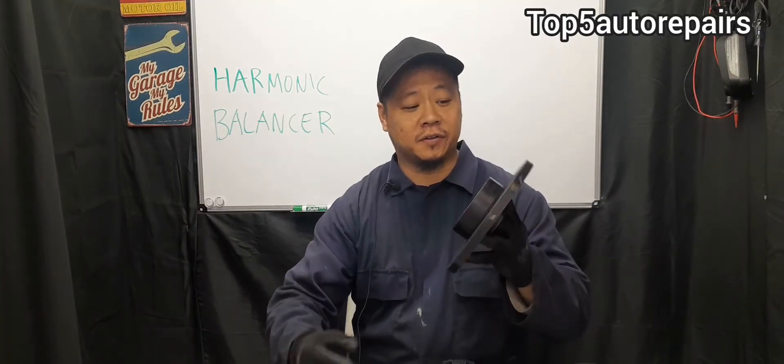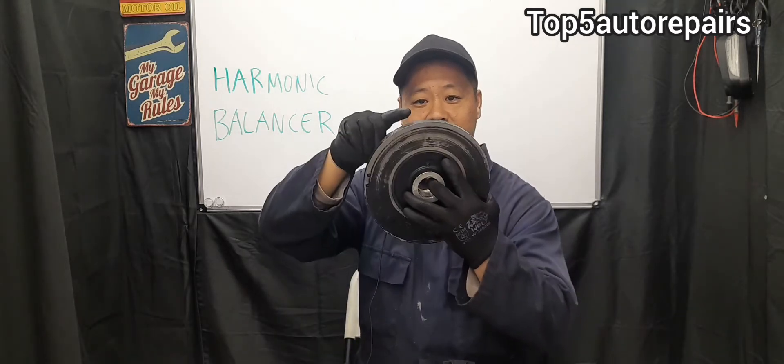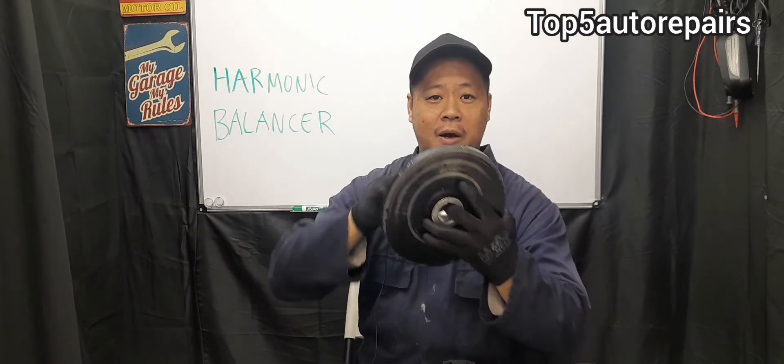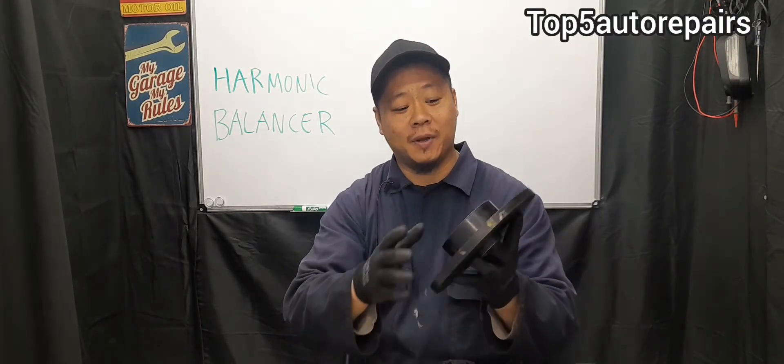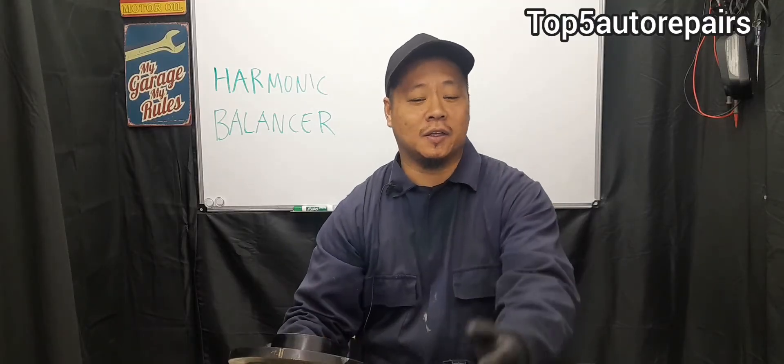On some vehicles, there is a reluctor ring built onto the harmonic balancer with a lot of teeth mounted on it. This is used for timing, and if it slips off the pulley, the vehicle will not start or may stall while driving.